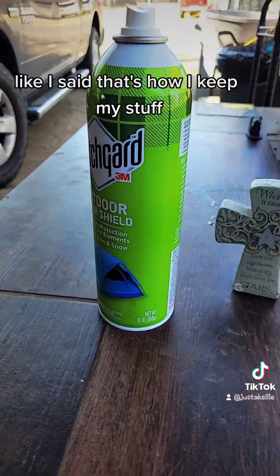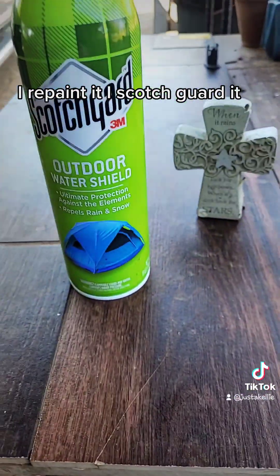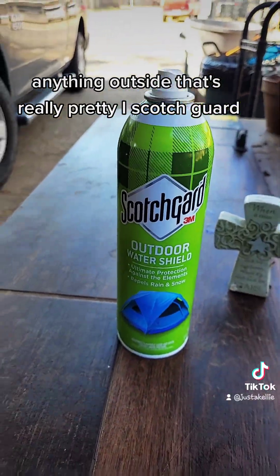That's how I keep my stuff. I repaint it, I Scotchgard it. Anything outside that's really pretty, I Scotchgard.